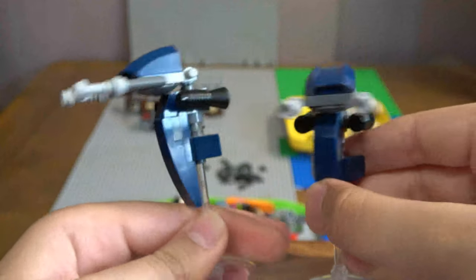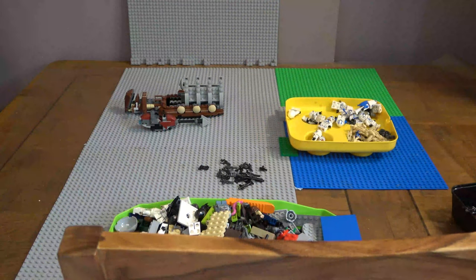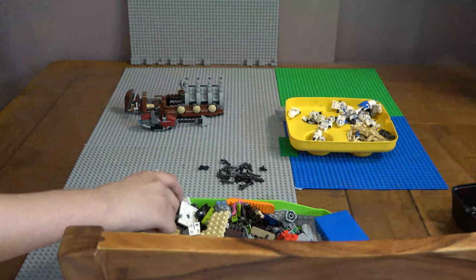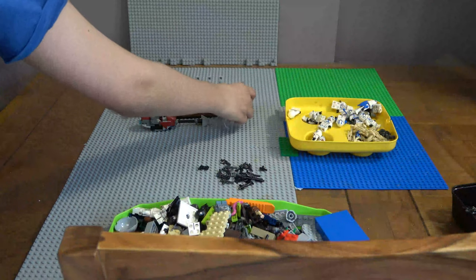Yeah we have two of them. I might get like one or two more of the battle pack before it retires because it's actually really good.